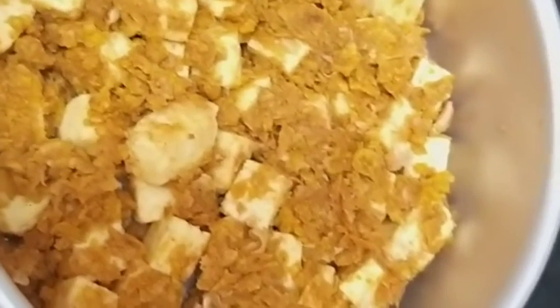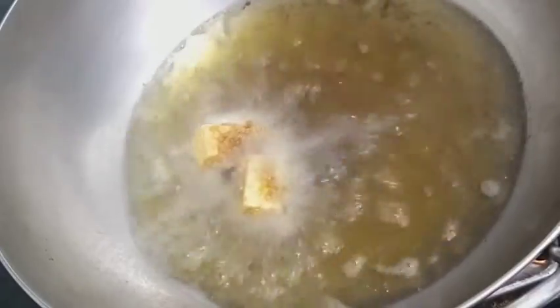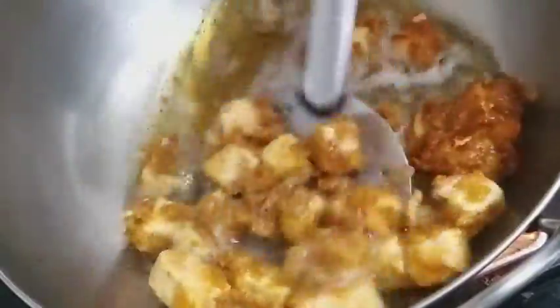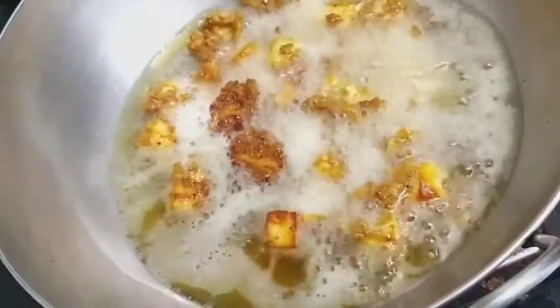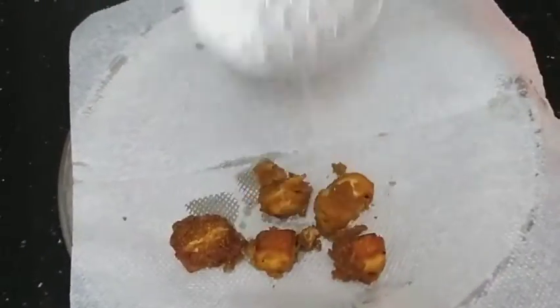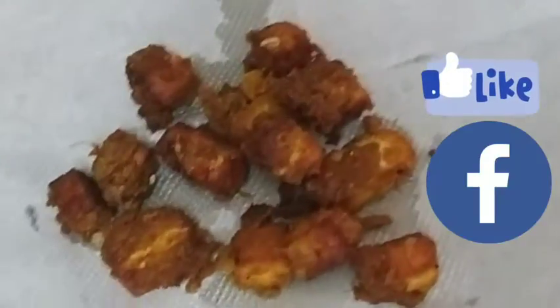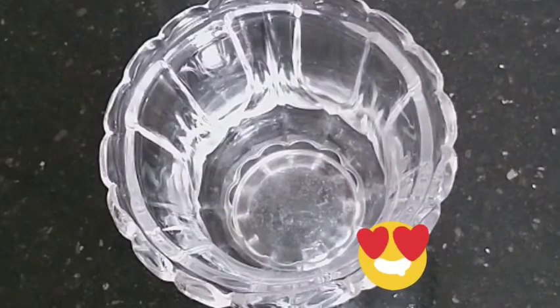Here are the well-coated paneer cubes. Heat oil and fry them — drop the paneer pieces into the oil. Fry them on high flame. Let them fry until they get a golden color. Remove once it gets golden color.